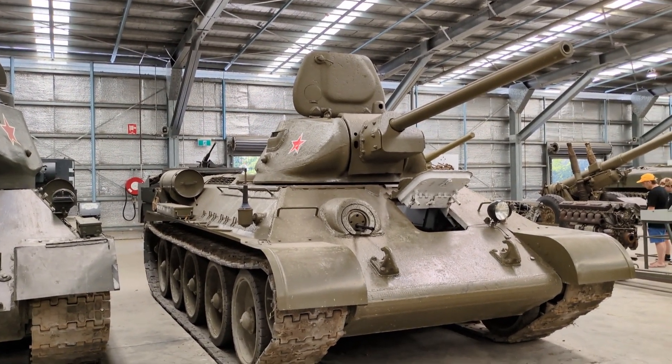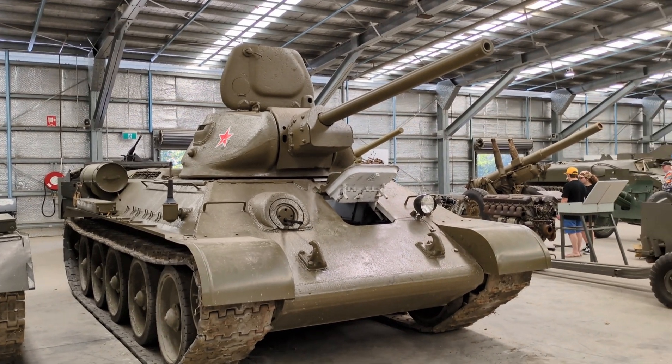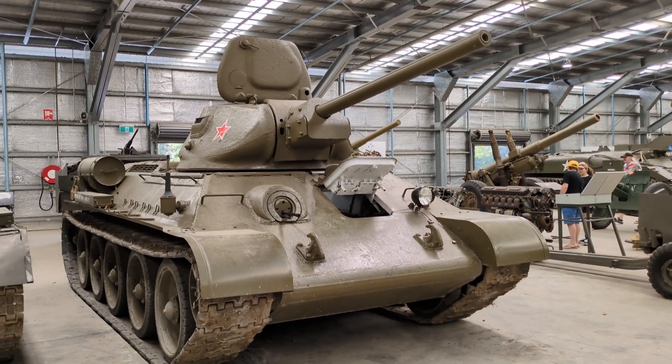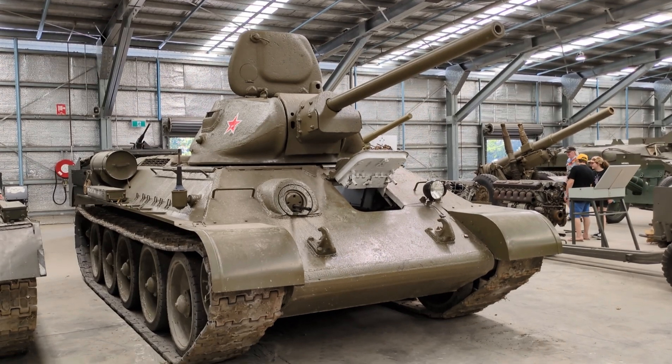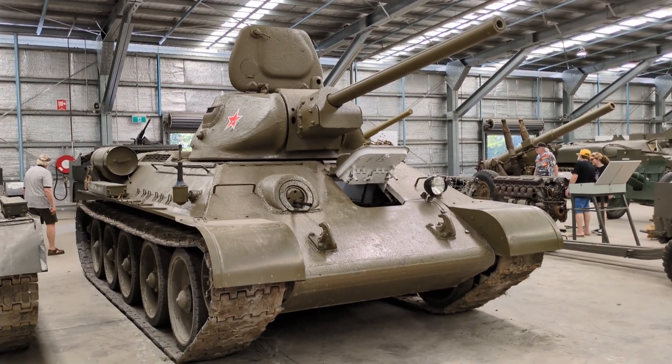I want to thank you for making it to the end of the video and listening to me talk about the T-34-76 here at the Australian Armour and Artillery Museum. I look forward to talking to you soon about another armoured vehicle, and until then I hope you stay well — we'll talk soon.